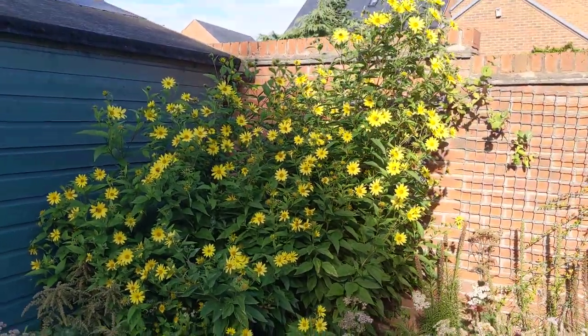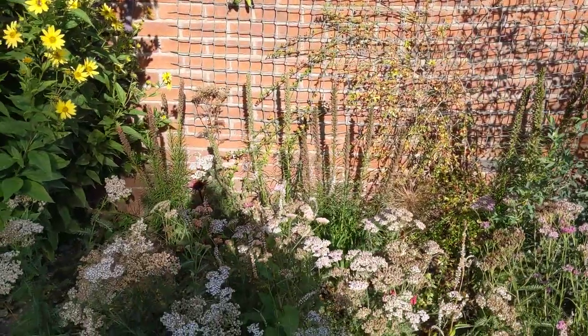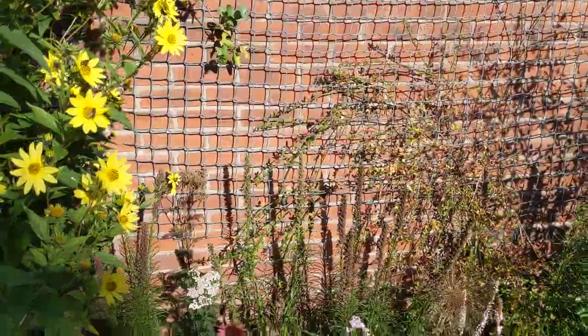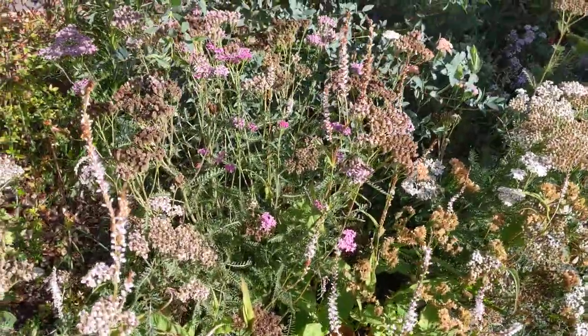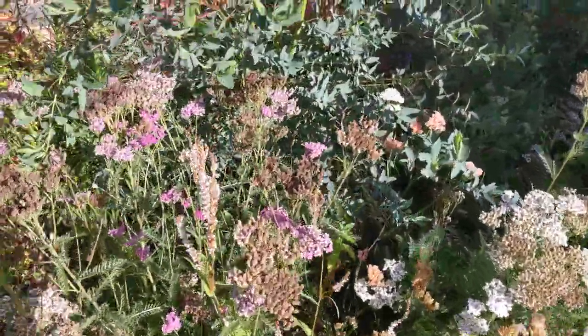But anyway, it's gorgeous. A lot of these flowers in this border are going over now — all the Achillea has gone to seed, Liatris is finished. I've got some Persicaria and you can see that's pretty much finished now. Still a few Achillea flowering.